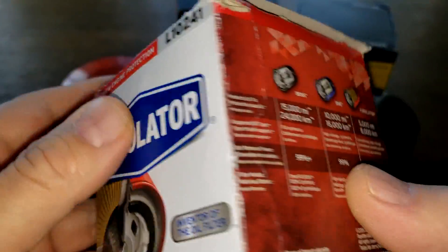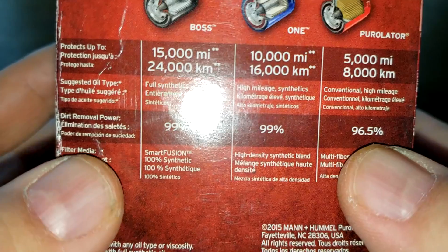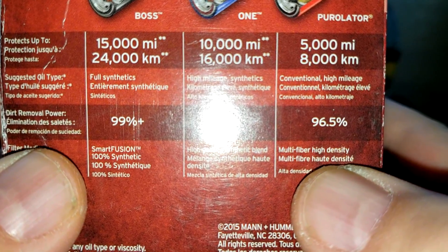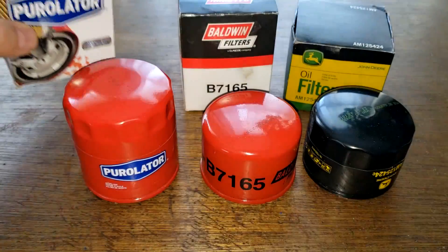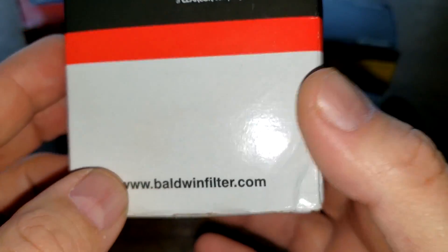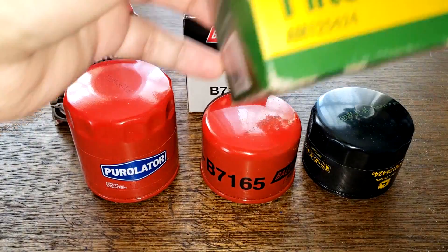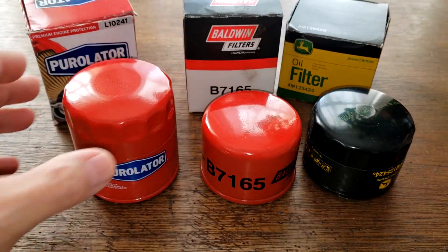Starting with the Purolator box: it's rated for 5,000 miles with 96.5% dirt removal power at 20 microns, and it uses a synthetic blend media. The Baldwin box says made in USA and has a website. The John Deere box lists the filter size and also says made in USA.